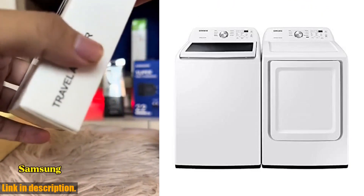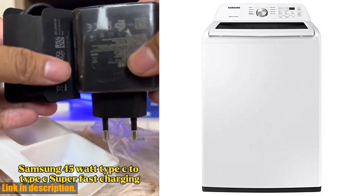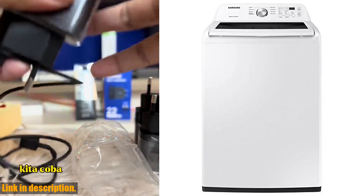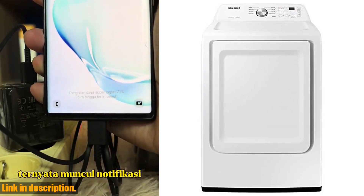Hey there, welcome back to our channel. Today we're going to take a look at the Samsung White E-Top Load washer-dryer pair. This combination is designed to make laundry day a breeze, with its spacious capacity and advanced cleaning technology.